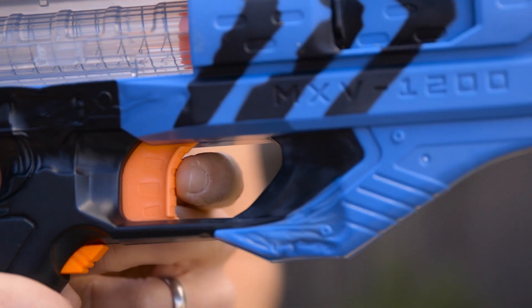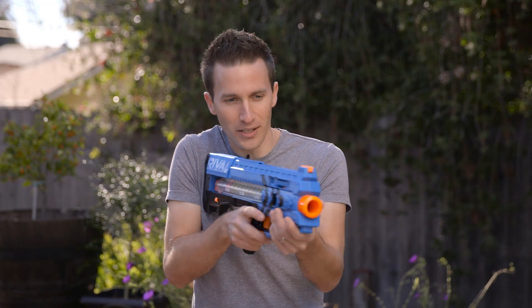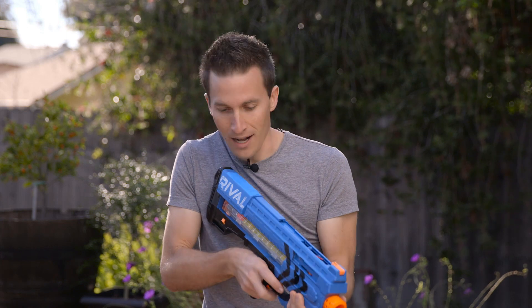I find with the light trigger pull, you can really easily track and target without wrenching the blaster and changing your aim every time you fire it. So you can see here.